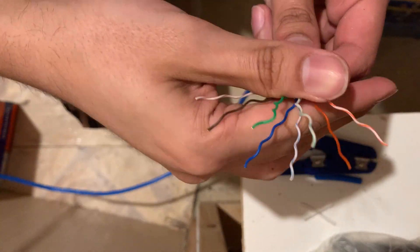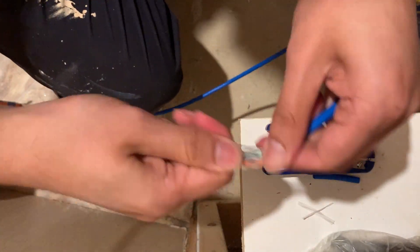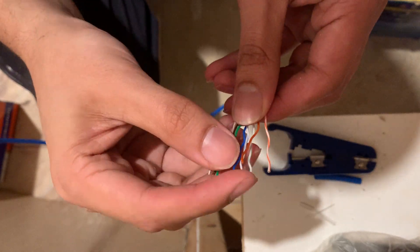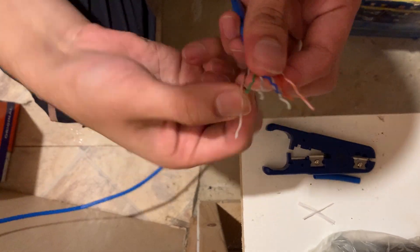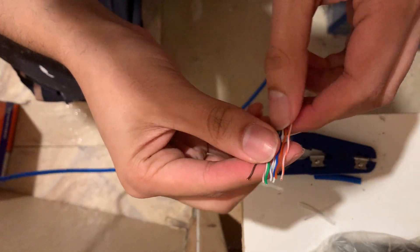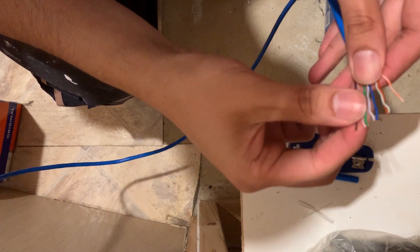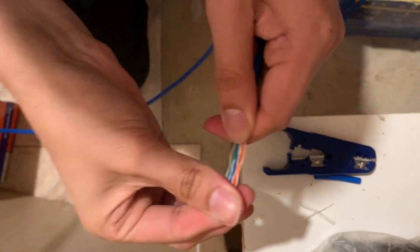Now comes the fun part — actually, that was sarcasm. This is the worst part. We have to straighten out the wires and get them in the correct order following the diagram shown on screen. Tug, bend, and shake the wires repeatedly until they start straightening out. This part can be difficult because the wires naturally want to bend back to their twisted order, so it's going to be tedious and annoying. Both ends of the cable must have the same wire order as shown on the diagram.